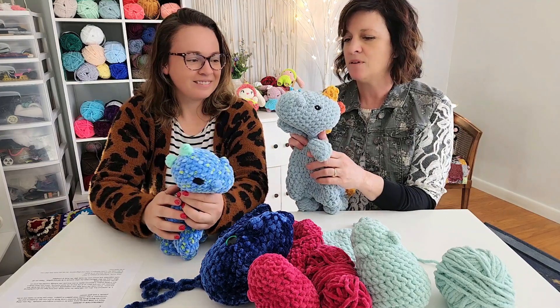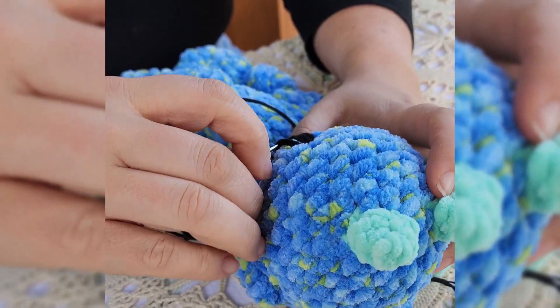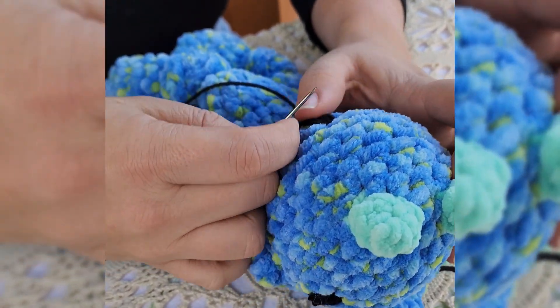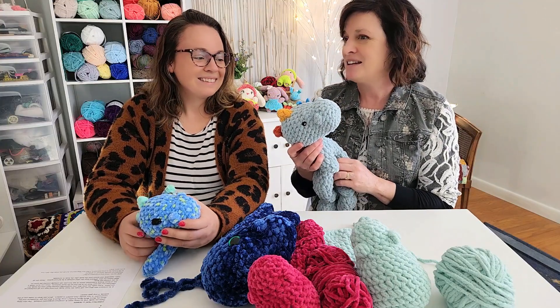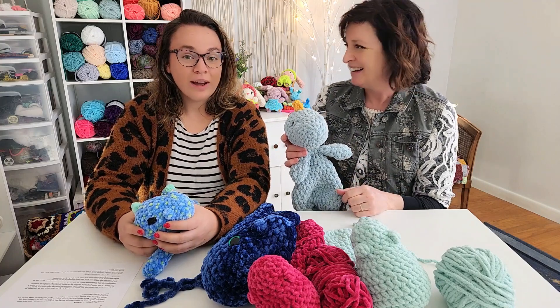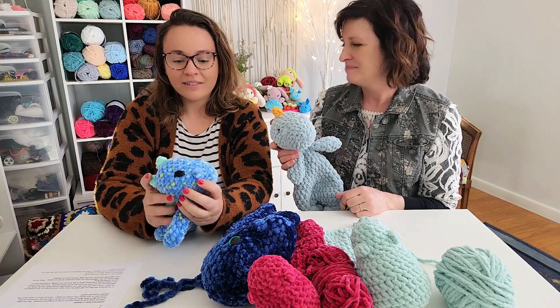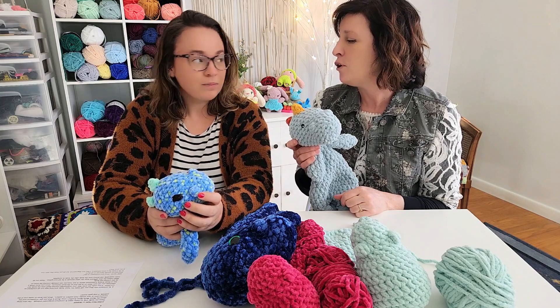We actually made a separate short video on crocheting the eyes on these guys so you could see how we did it — and we're by no means experts. I think it just takes being brave, because you do have to tear them out sometimes. I actually did take one of these out while we were recording the video.